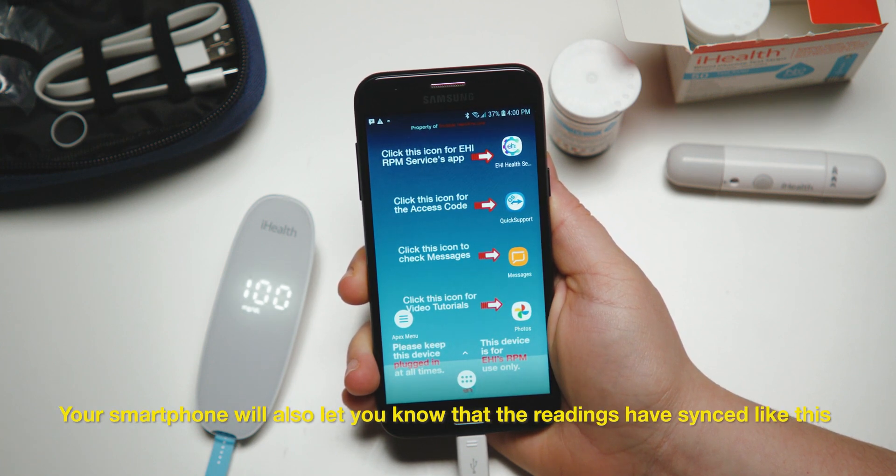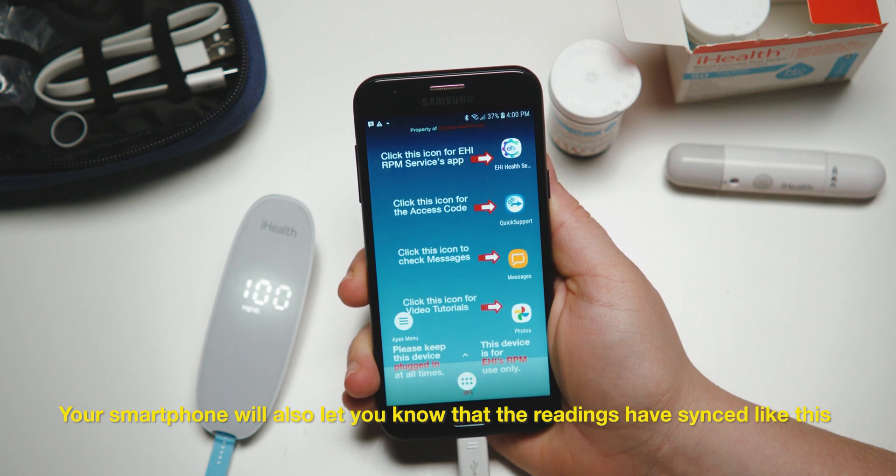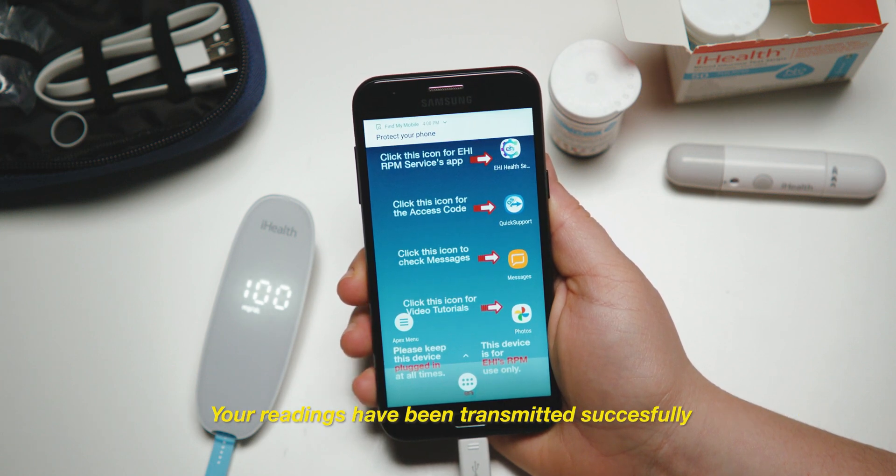Your smartphone will also let you know that the readings have synced. Your readings have been transmitted successfully.